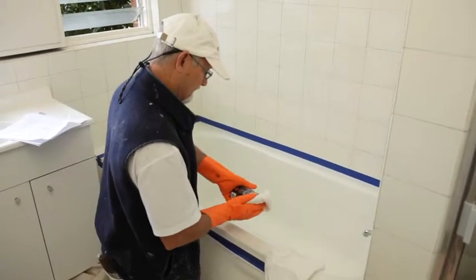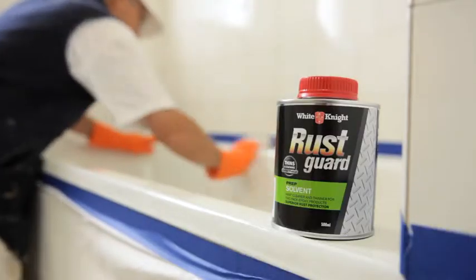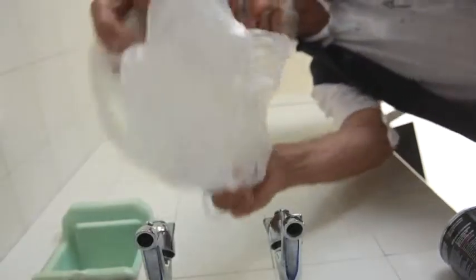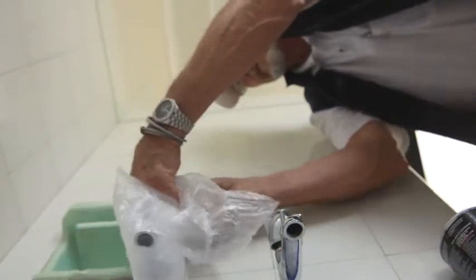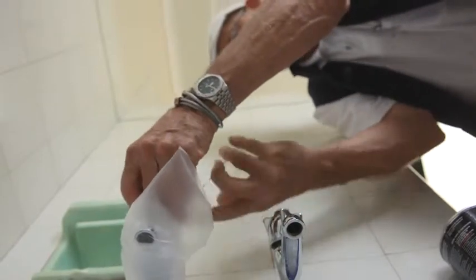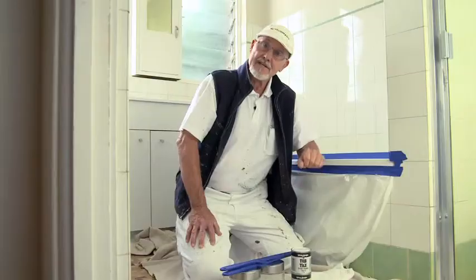Now grab yourself a clean dry cloth and clean the whole surface with rust guard solvent to make sure it's absolutely clean. Trapped moisture under White Knight Tub and Tile can cause blistering, so you should also cover the taps with plastic bags sealed up with a rubber band so you don't get water leakage while you're painting.